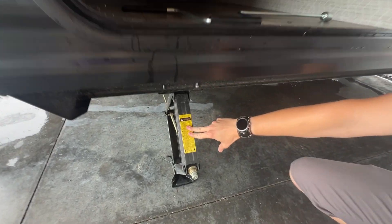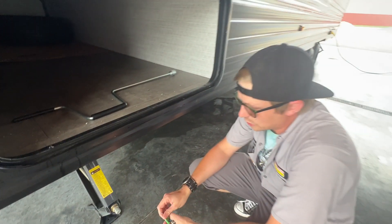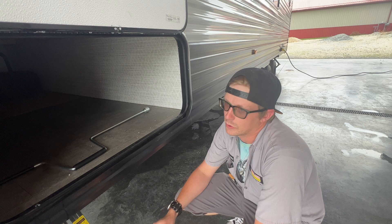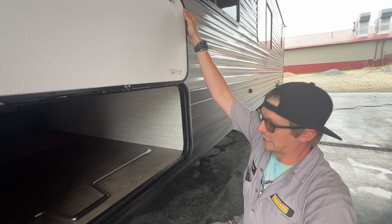While we're on the subject of the stabilizer jacks, there is one in all four corners of the camper, and they are for stabilizing the unit only. They are not for lifting and leveling — I will stress that on every one of these. They are for stabilizing it so it doesn't rock back and forth when you're walking around in it.